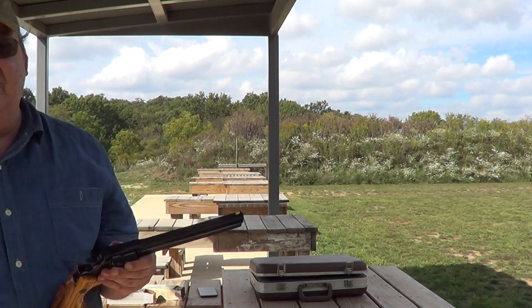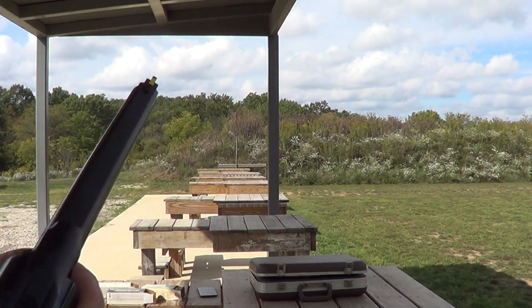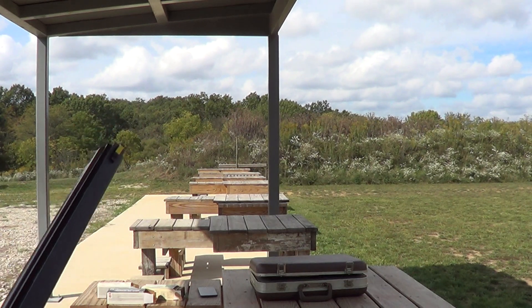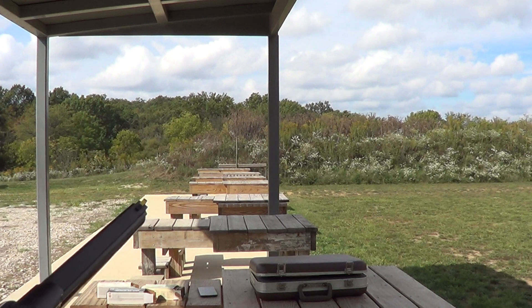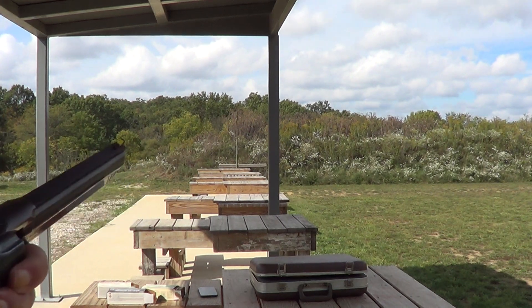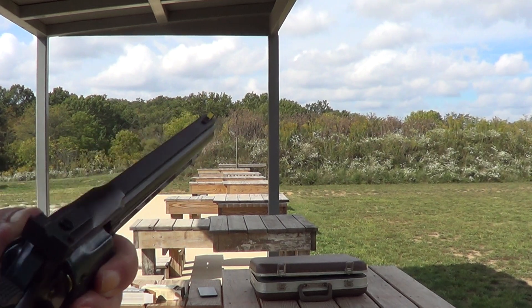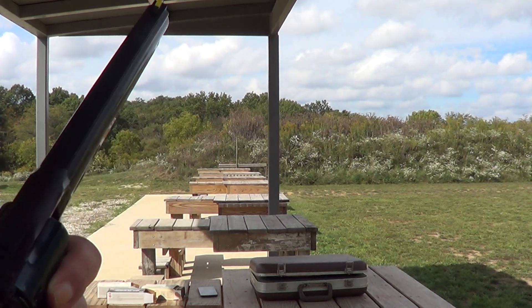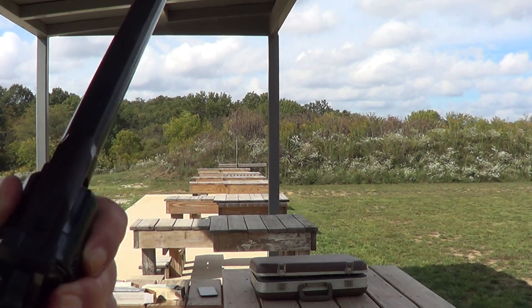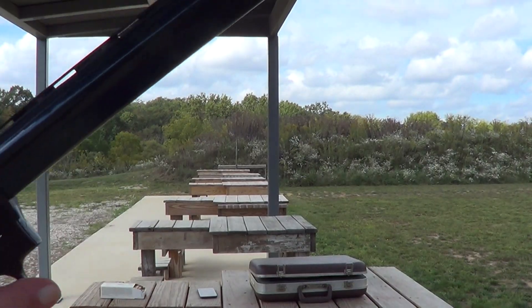As you can see, there's a lot of difference in the recoil between the 38s and the 357s on this gun. But with that heavy long barrel on there, the 38s are very mild and the 357s are manageable. I'll show you how you change out the barrels and grips on these.